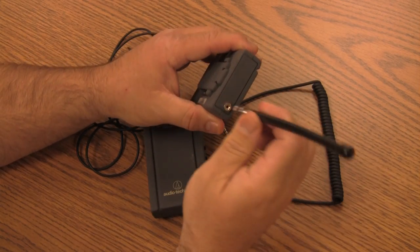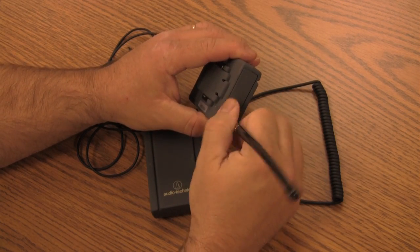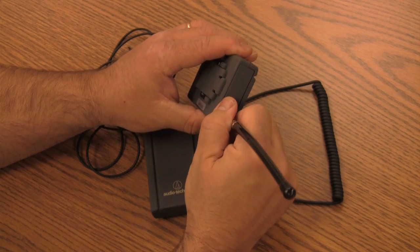Next, the receiver needs to have the antenna installed. You can screw it onto the top. We take it off because it's easier to place into the camera bag.